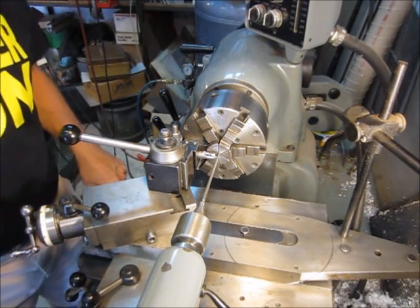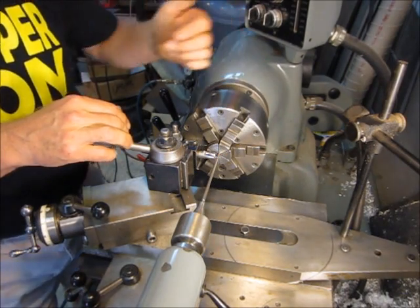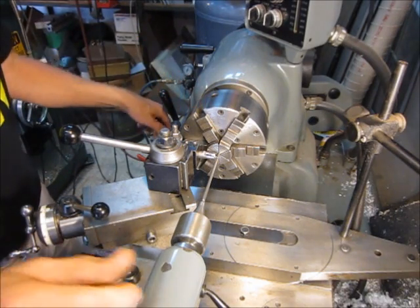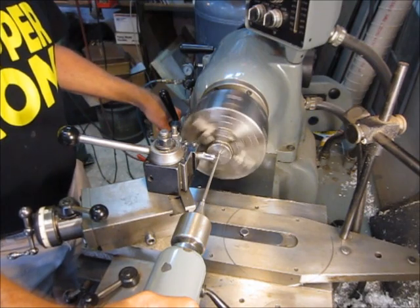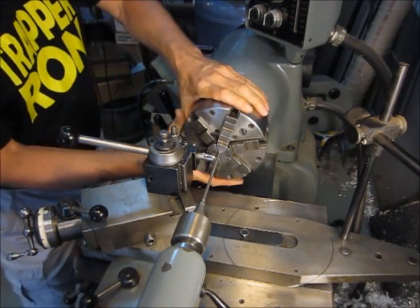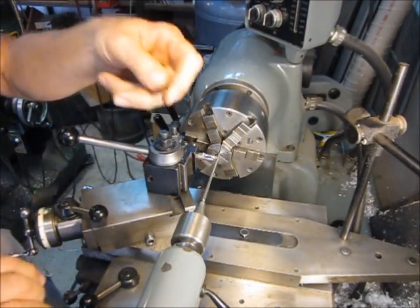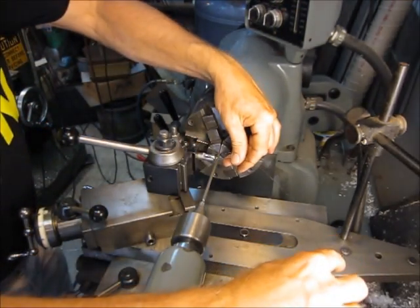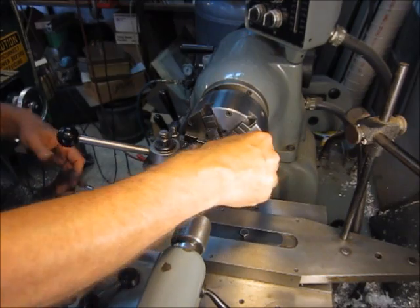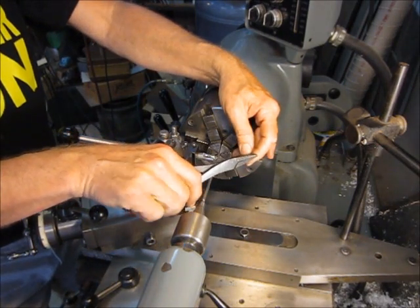Now we have to set our half nut and get everything lined up. We want to get the center of the wire guide lined up with the cross-drilled hole. So let's engage the half nut — start up here close to the chuck, engage the half nut, make sure we're feeding in the right direction, then just let it feed until it gets lined up with the cross hole. Something like that. Then we can go ahead and load our wire — basically just put it through the cross drill hole in the mandrel, slide it on through your wire guide, then put a bend in the end of the wire to keep it from pulling through.